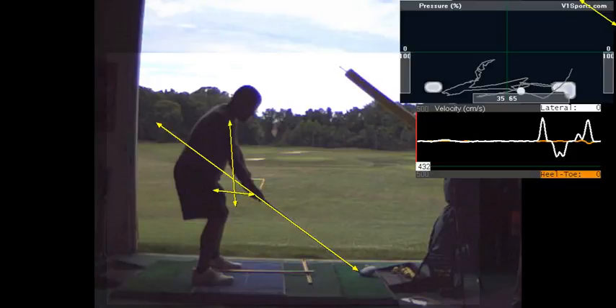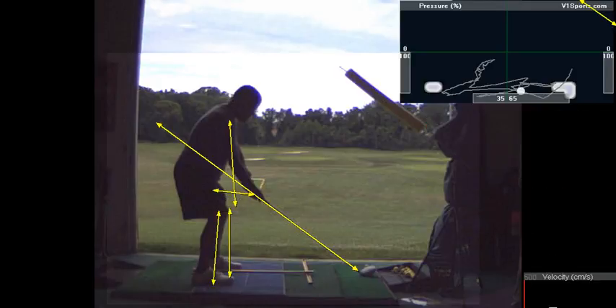Less knee flex. The top of the knee should not be over the toes. The top of the knee should be over the middle of the shoelace. Less knee bend.